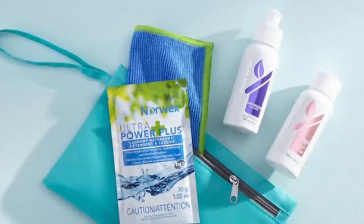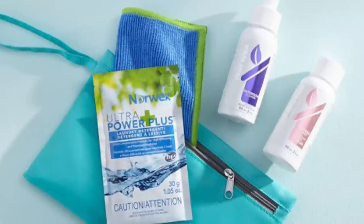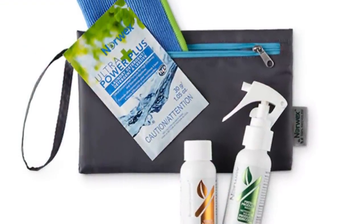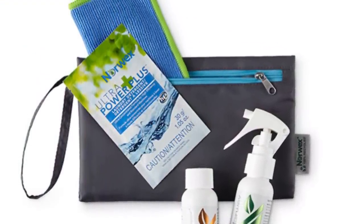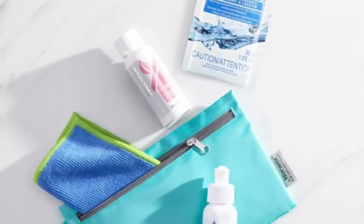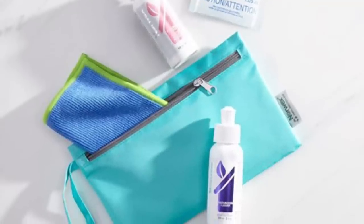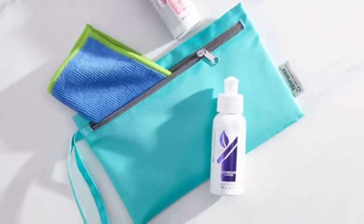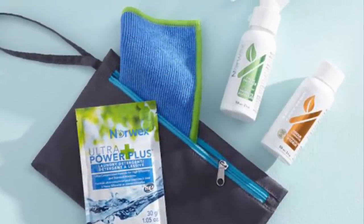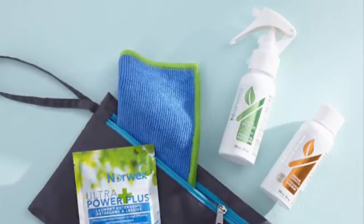We also have minis available — a limited edition Mighty Mini for your bed and bath. Check out the Mighty Mini bathroom cleaner and mattress cleaner. You also have the wristlet, which you can use for travel as well. We also have the limited edition Mighty Mini for laundry and kitchen — that's where you get produce wash, odor eliminator, a small Envirocloth, and a sample of the Ultra Power Plus. When you're on the go, just grab one and throw it in your wristlet and you have everything you need for traveling, especially in a hotel.